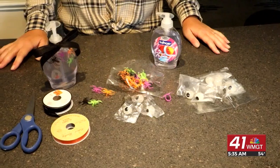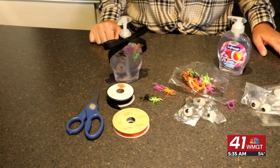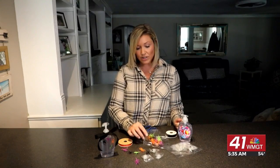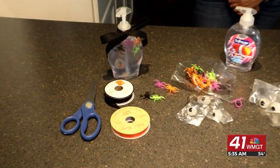All you're gonna need are some soap bottles — I like to choose clear. You're gonna get the ring spiders and some mushy eyeballs, or whatever Halloween decorations you can find, and some ribbon to dress it up.